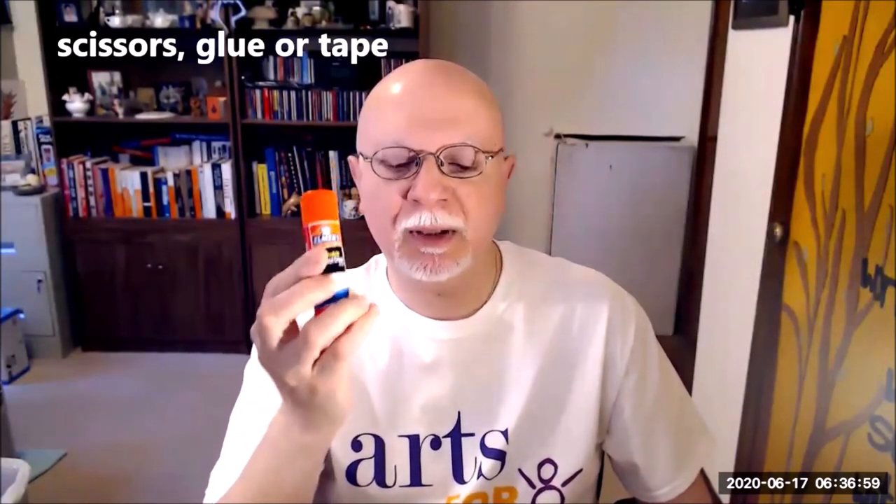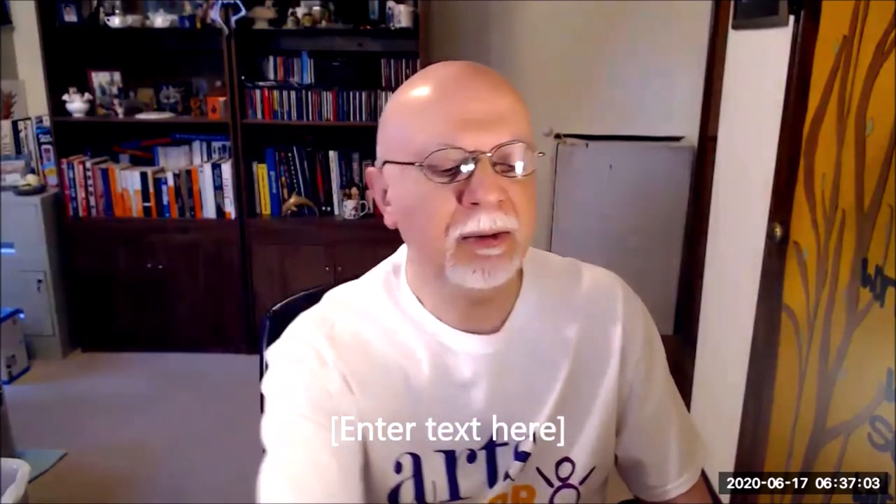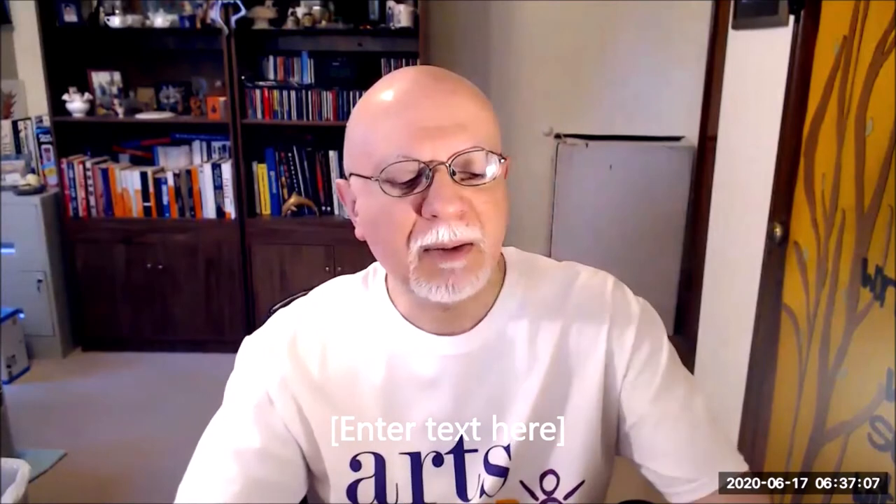In order for us to get started with our geometric shape collage, here's what we'll need: scissors, some kind of glue or tape. I found a glue stick in my house, some liquid glue, and some tape. So everything that we're using today, including the scissors, are things that you'll find in your home hopefully. We also need some paper.